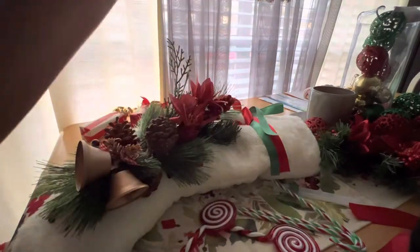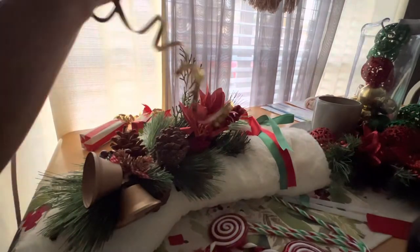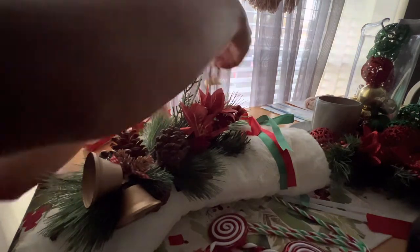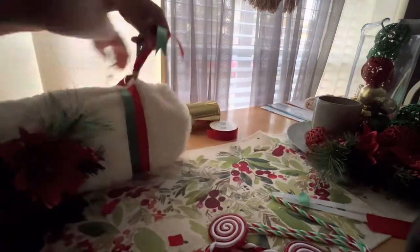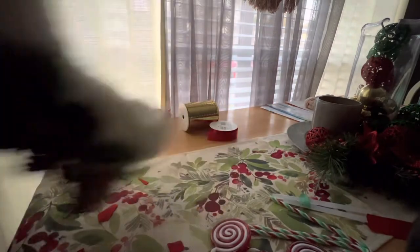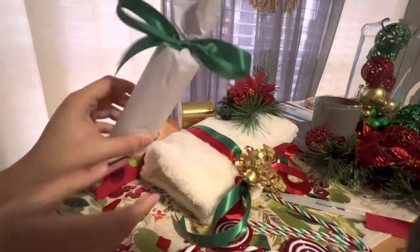To make it look a little extra, I also added this gold curling ribbon just to add a little flair to the tied ribbons on the side. The outside part of the stocking is almost done, and I'm so excited to decorate the inside part. And there you go — the outside part decoration of the stocking is done! Now let's start with the inside part.